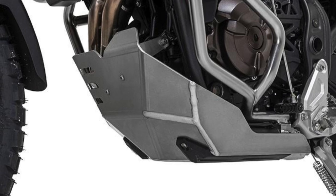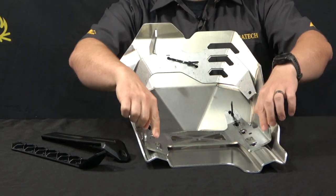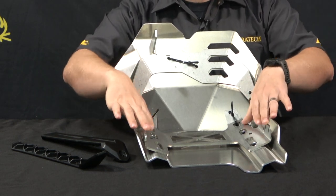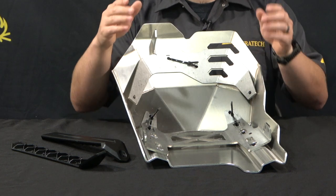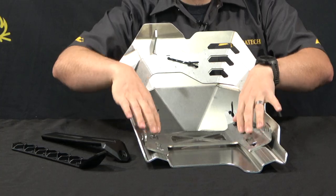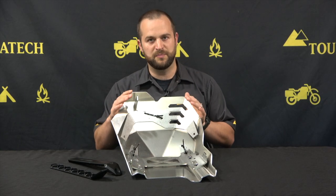What's even better than the way it looks is the way that it's built. On the inside here you can see we have two stainless steel mounting plates. These mounting plates attach to the motorcycle — they attach to the frame rails that cradle the underside of the engine — and those stay on the bike while the skid plate bolts on and off of those points.